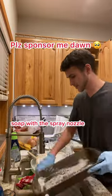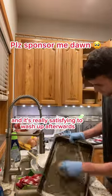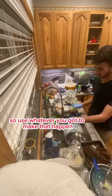You should use something like the Dawn soap with the spray nozzle because it's super fun and it's really satisfying to wash off afterwards. Cleaning should be fun, so use whatever you got to make that happen.